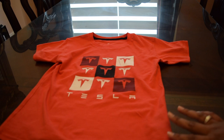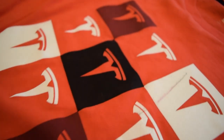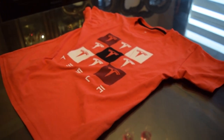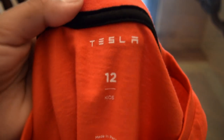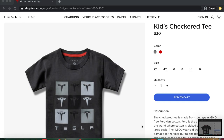Then I got the Tesla kids checkered tee. This is how the Tesla kids checkered tee looks like. It has a lot of Tesla logos, and inside of the shirt it has the Tesla logo and the size. It's also made in Peru. The Canadian price is $30 and you can get it in two colors.